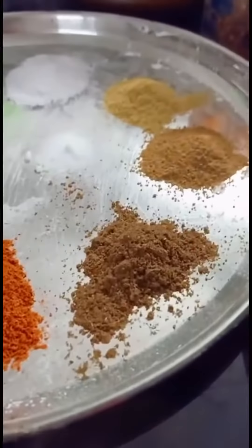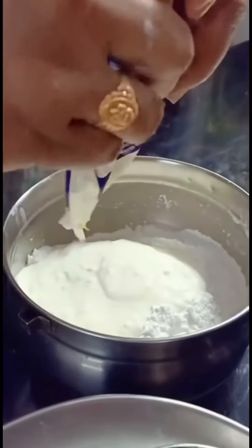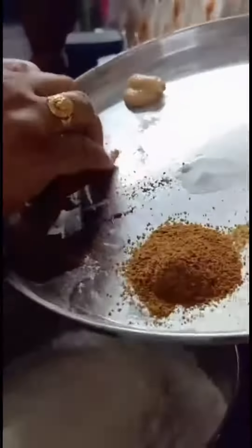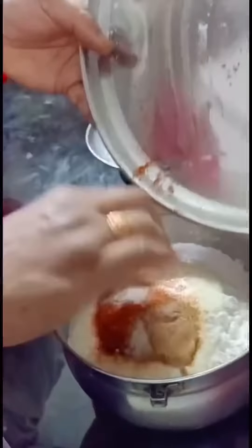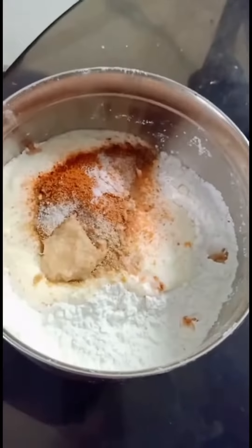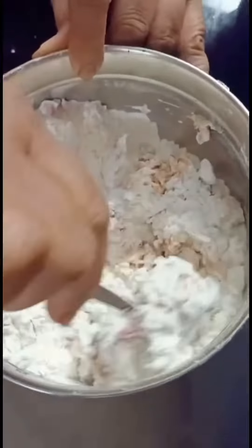1 spoon of olive oil paste, 2 cups of olive oil, 1 cup of cornflour, 1 cup of rice flour. We want to mix these with water. Add 1 cup of olive oil and 2 cups of red oil.